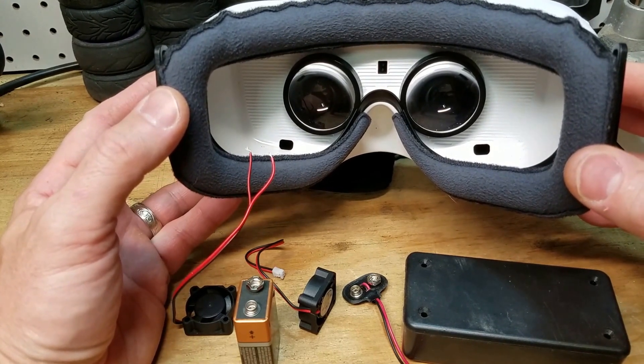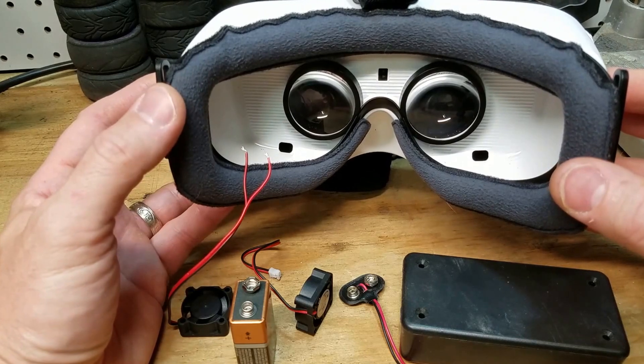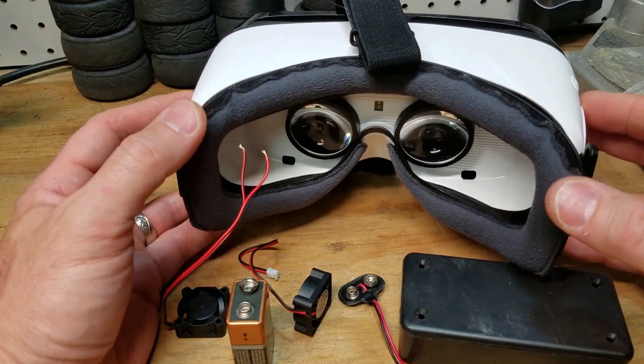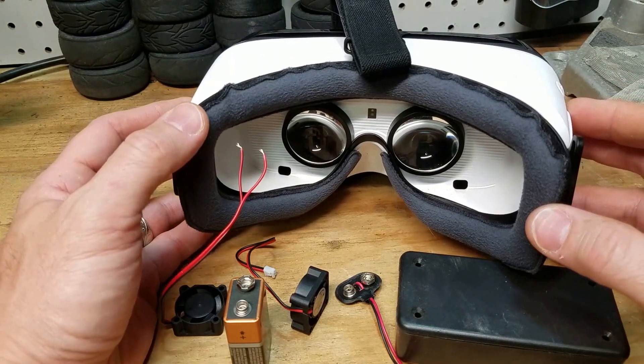actually more than a few minutes of you wearing the goggles and placing them on your face, the lenses fog up. It's a battle to try and keep that fog from occurring, and then taking them off and wiping them down to get a nice clear picture of what you're viewing. So what I'm going to attempt to do is fix that.